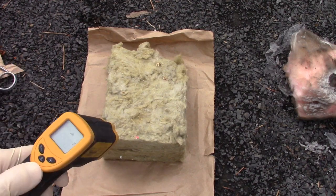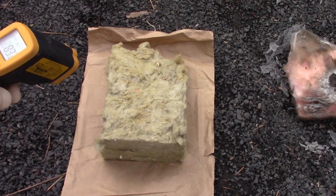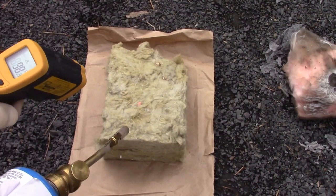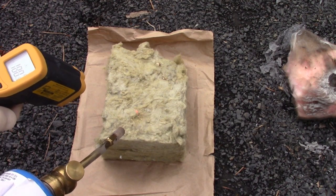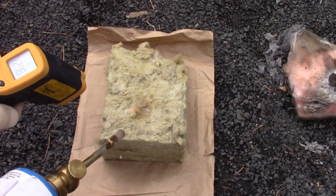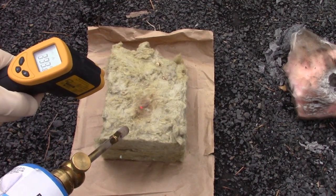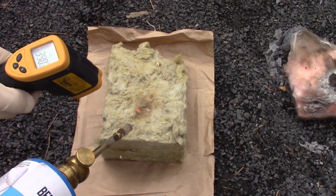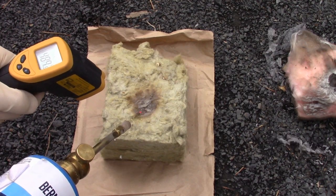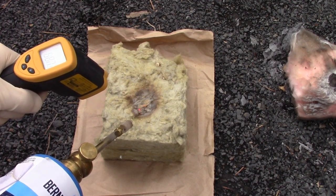Next up is rock wool. We're starting at 70 degrees. Temperature is going up: 100, 200, 300 — there's a brown spot at almost 400 degrees. It's not heating up nearly as fast, that's for sure. It seems to be dissipating the heat — it won't go over 500 degrees.